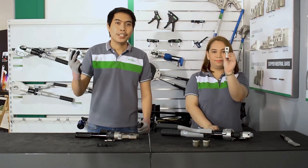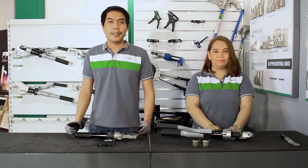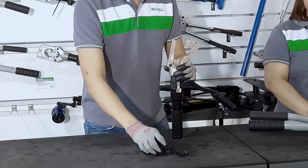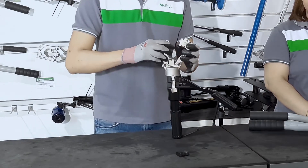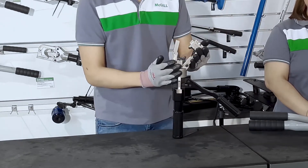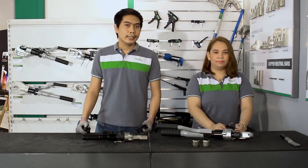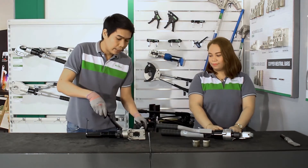We have prepared here a 2/0 crimp lug and a 2/0 size wire. We will select the appropriate crimp die from this set of dies which comes as a standard with the tool. Now, to insert these crimp dies on the slot, we just need to slide them in. Make sure that these crimp dies are secured in place and that the crimp head is properly latched. Now our tool is ready for crimping. Let us insert the stripped part of the wire onto the barrel of the crimping lug and place them in between the crimping dies.